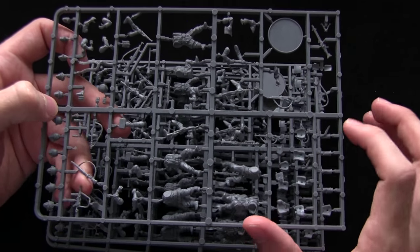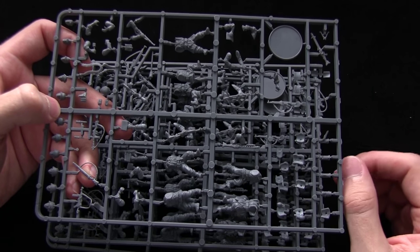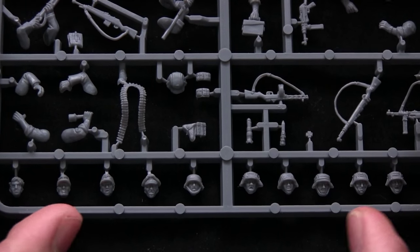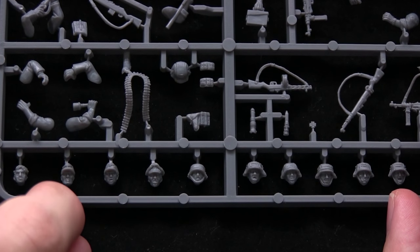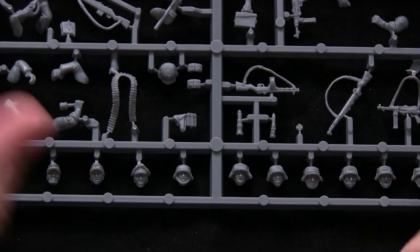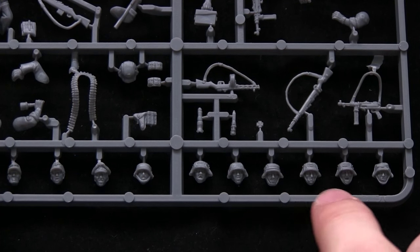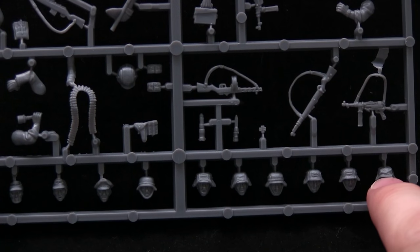I'll zoom in and take a closer look at these components so you can get a feel for what the kit's like. Starting with the heads: from the left we have a bare head, field caps, an officer's cap, and different helmets. There's a bare helmet and covered helmets which have some camo netting on top.